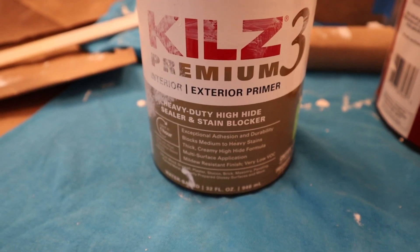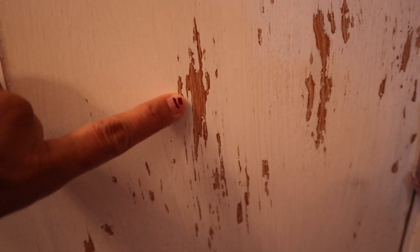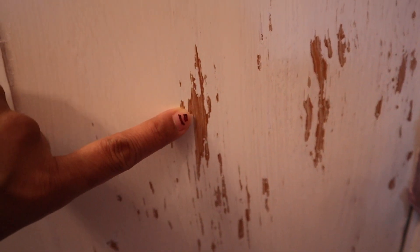I will use primer paint. Why? Because the wood is showing, so it needs to be primed first before the final coating or the color that I like.